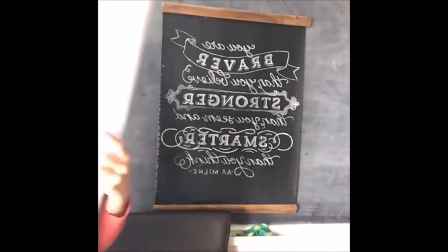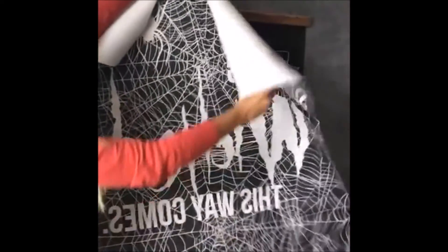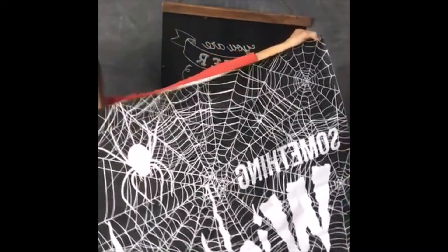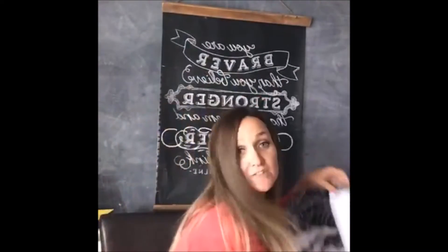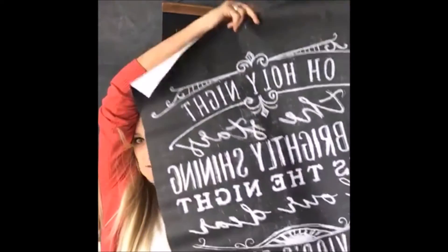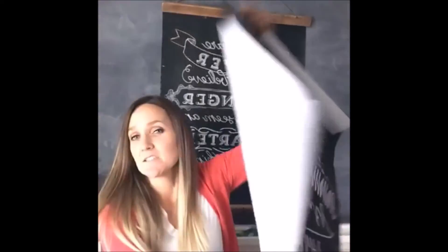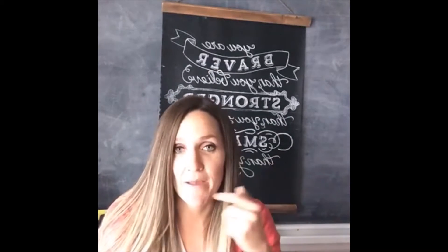This one is huge — I think it's about four feet by six feet, maybe three by five. It's seven dollars to print out this huge one. What I like about them is that they're cheap. This is the Christmas one we're going to be working on. You could also hop on PicMonkey and make up your own — you just have to keep in mind that it's going to be black and white.